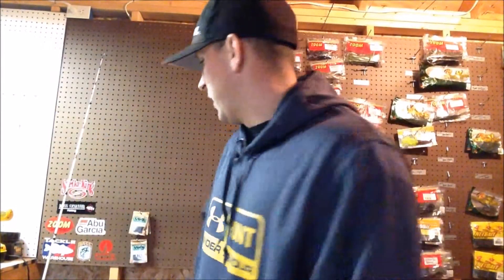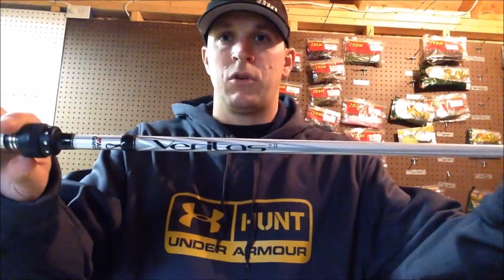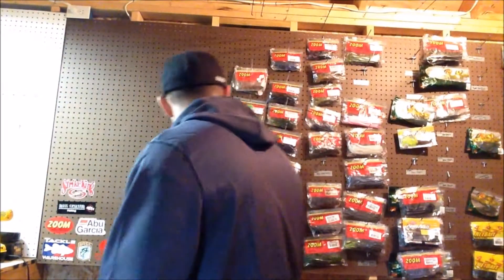The rod I like to use is the Abu Garcia Veritas 2.0 — either a seven-foot medium heavy or a seven-three medium heavy. I like the Veritas because it still has a flexible tip, so it's not so stiff that when that fish loads up, the rod is trying to set the hook for you. When you're fishing around wood, logs, lay-downs, or stumps, you don't want a fast action that's snagging the bait. This rod has a good tip and it's pretty snag-proof.